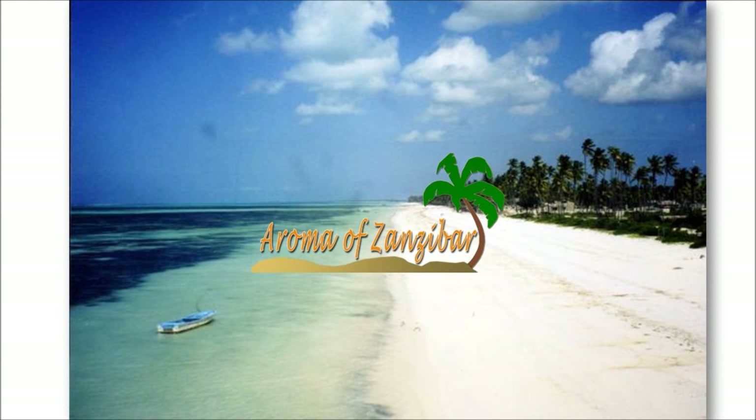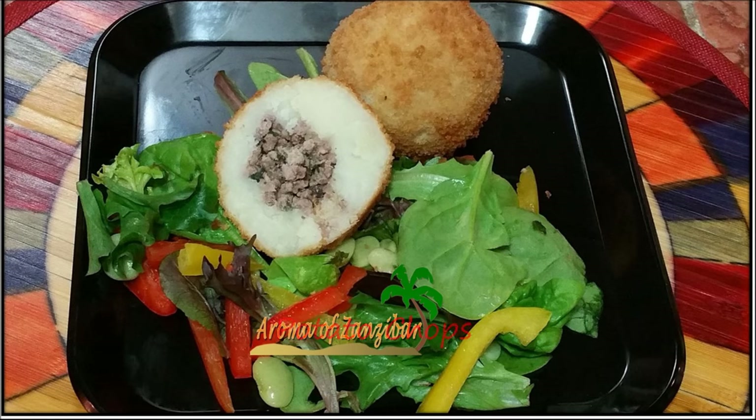Welcome, Karibuni to Aroma of Zanzibar. Today we have another beautiful delicacy from Zanzibar — potato chops.